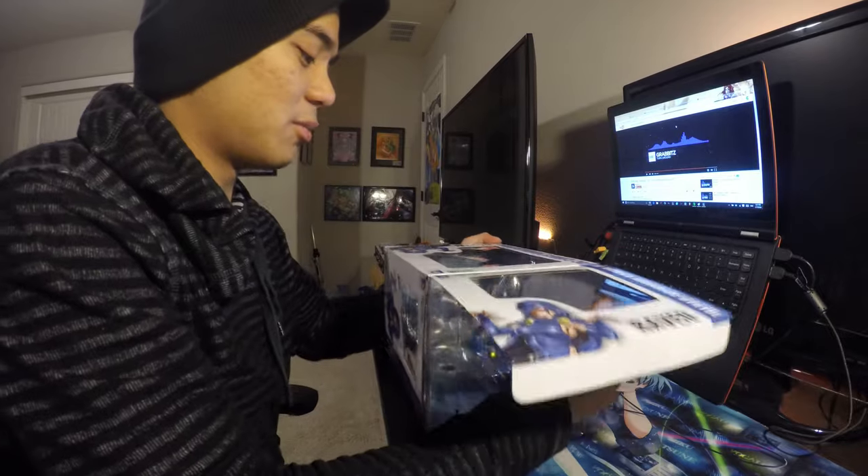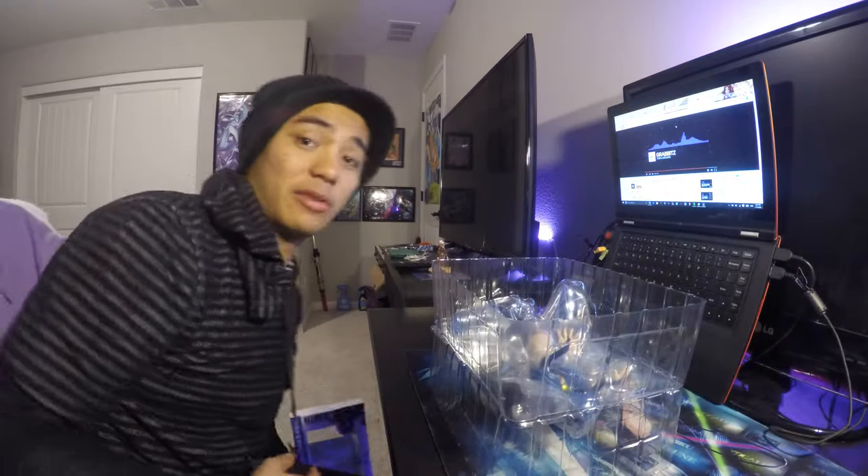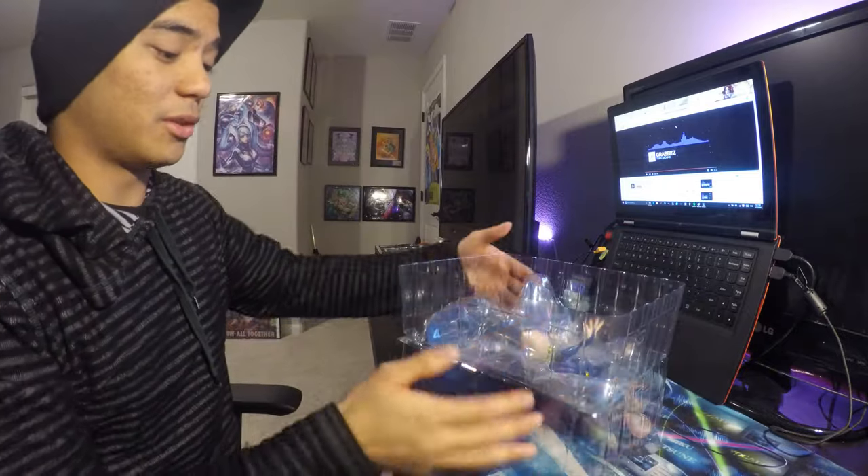I got this from Metropolis Comics. It's pretty cool. And I already have the Starfire one, so I thought why not pick up this one.